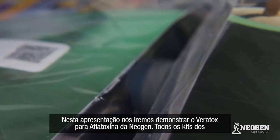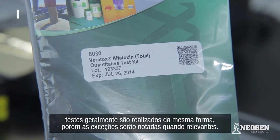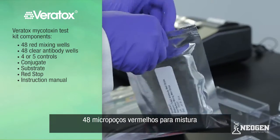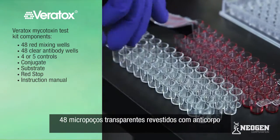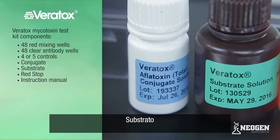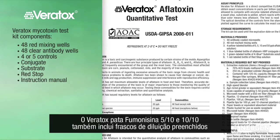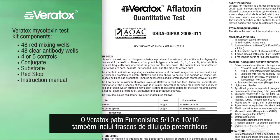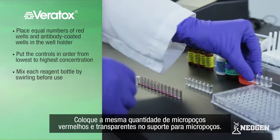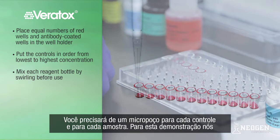For this presentation, we will be demonstrating Neogen's Veritox for aflatoxin. All test kits are generally run the same, but exceptions will be noted where relevant. Each Veritox mycotoxin test kit contains 48 red mixing wells, 48 clear antibody wells, four or five controls, conjugate, substrate, red stop, and an instruction manual. The Veritox fumonisin 510 and 1010 kits also include pre-filled dilution bottles. To set up your test, place equal numbers of red mixing wells and clear antibody-coated wells in the well holder. You will need one well for each control and an additional well for each sample.